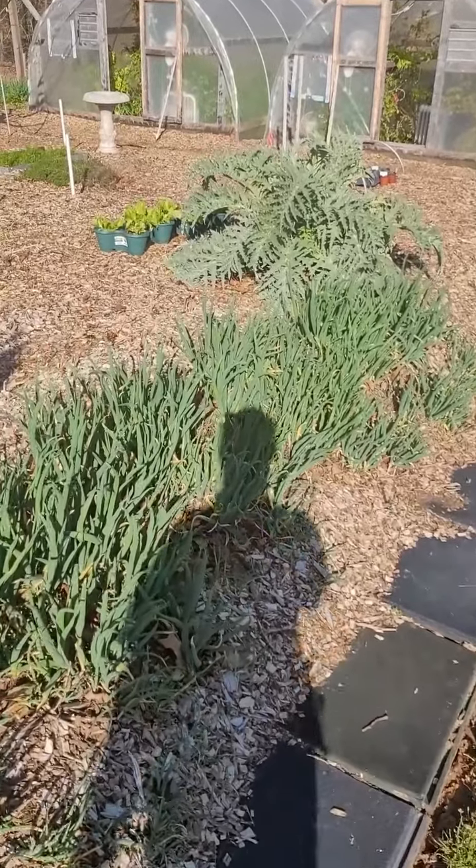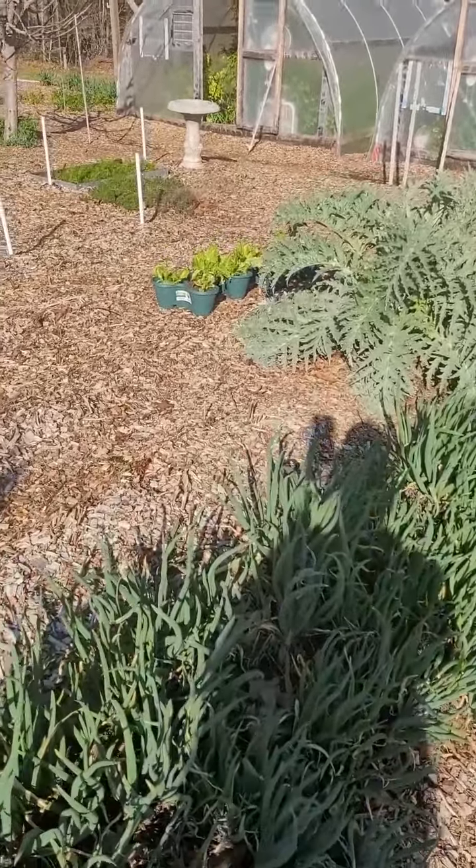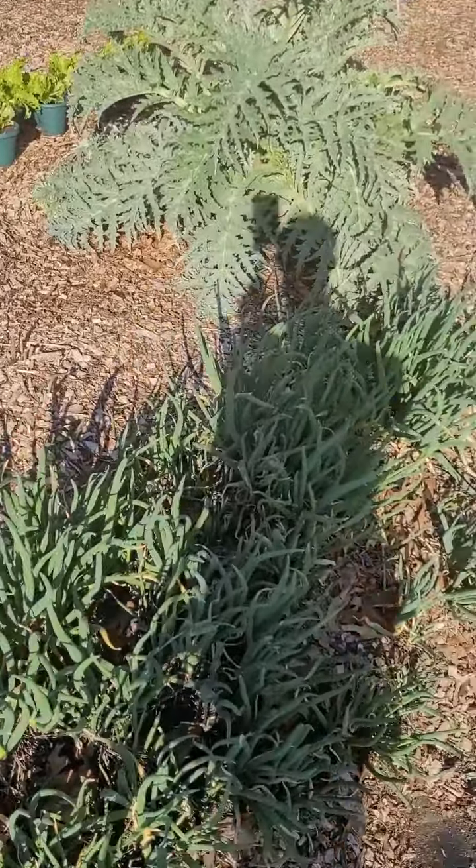There's my lettuce — I love that igloo lettuce. Tell me in the comments, who likes igloo lettuce too? I love it, it's great.